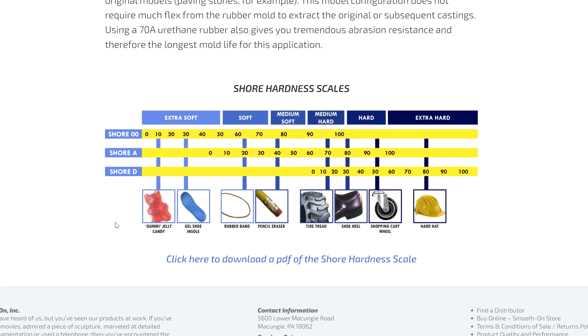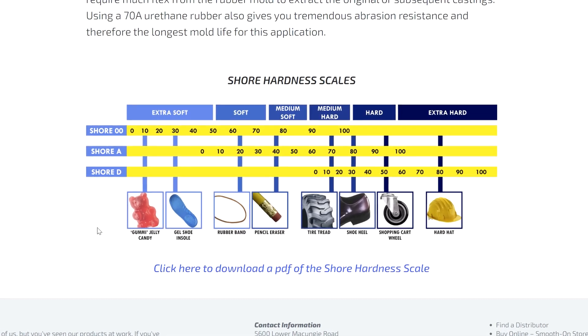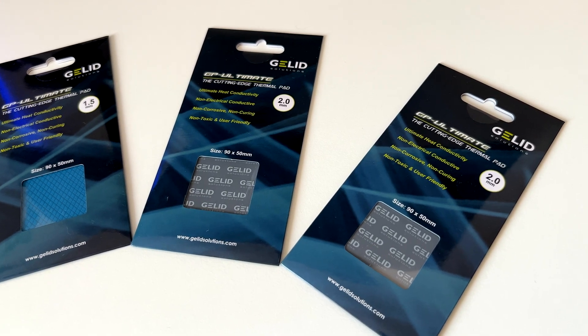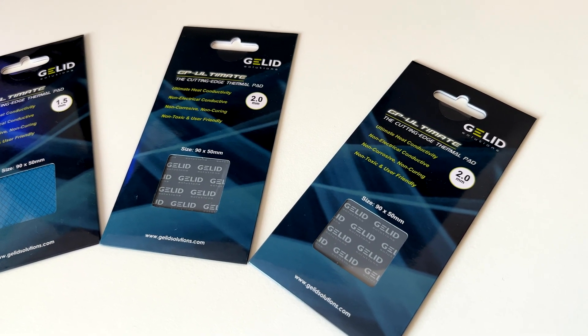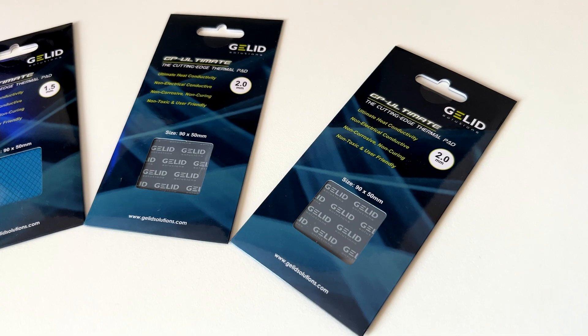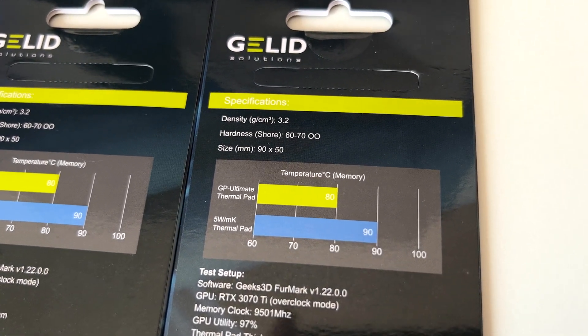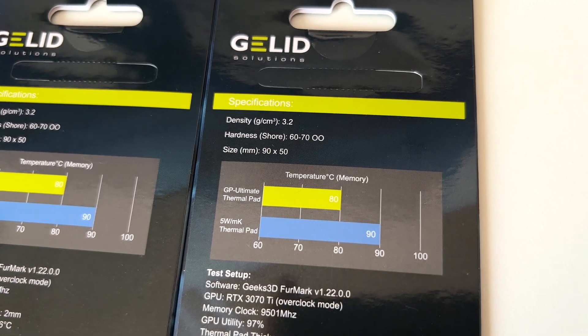In thermal pads, the double-O unit is used. The higher the number, the less soft the pads will be. As you can imagine, this is going to influence the thickness. If we need exactly something about 2 millimeters but the shore is extremely soft or too hard, in this case we might have issues reassembling the GPU.